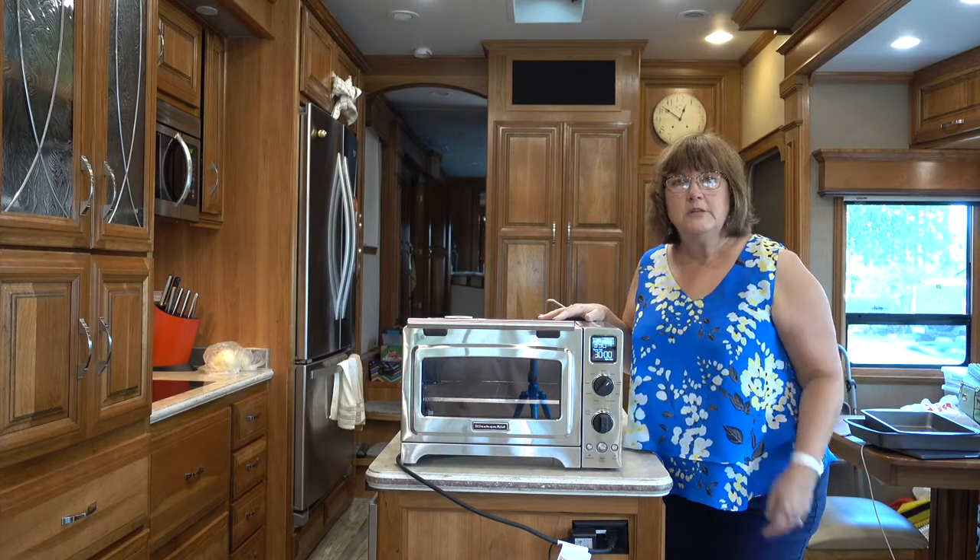Let's see if we can find some form of countertop oven and just keep this exclusively as a microwave. So this was our solution.